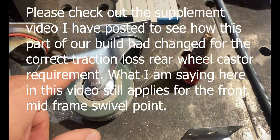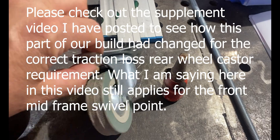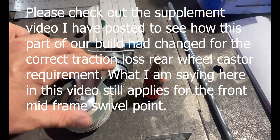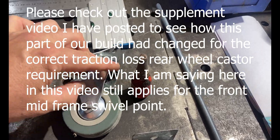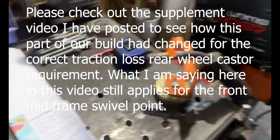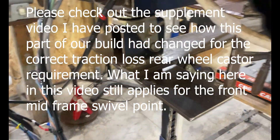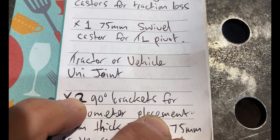You'll need one swivel caster - one that swivels. You won't even be using the wheel; it's 75 millimeters as well to match the 75 millimeter frame. You remove the wheel from it, and that becomes your pivot point for your mid frame so your traction loss can pivot.